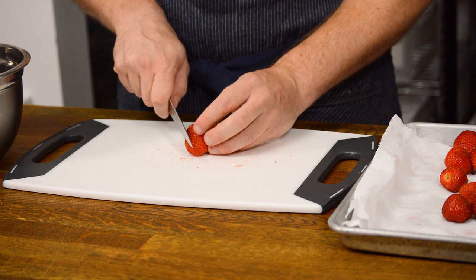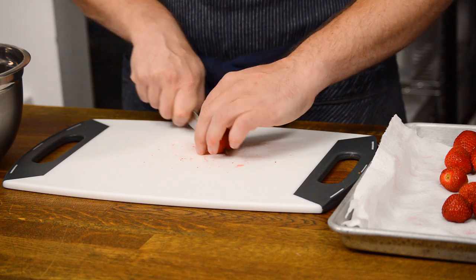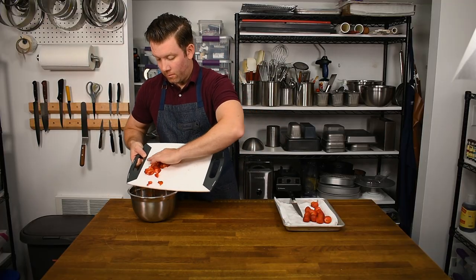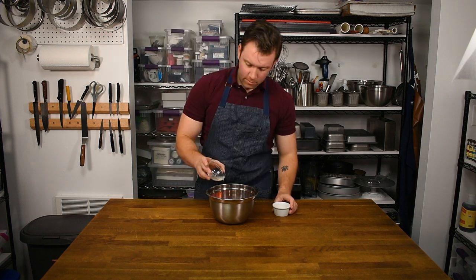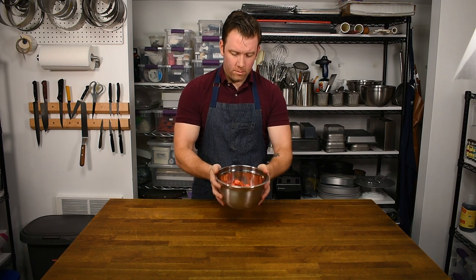To begin this strawberry sauce, roughly dice your strawberries — precision is not needed here. Add the sugar, vanilla, and lemon juice. Once added, toss the mixture to evenly coat the strawberries.